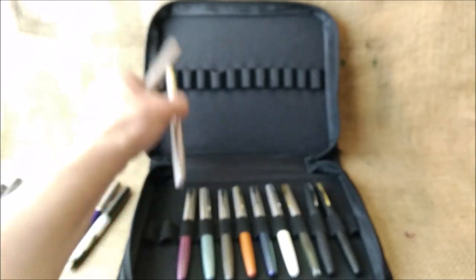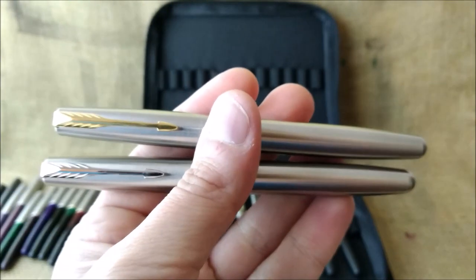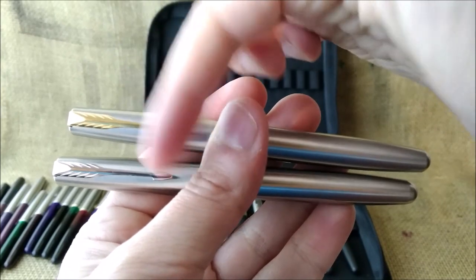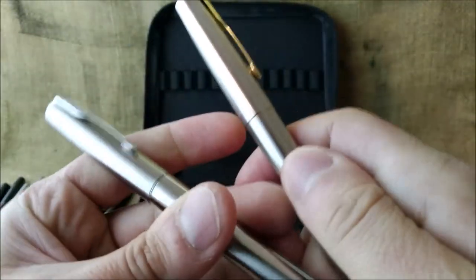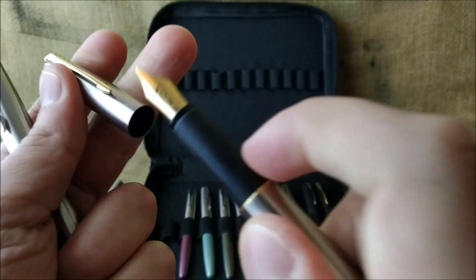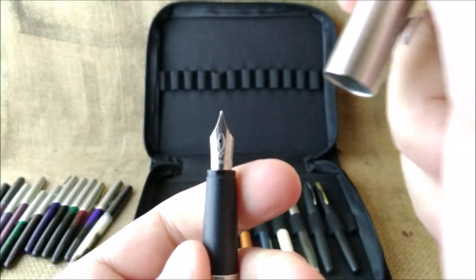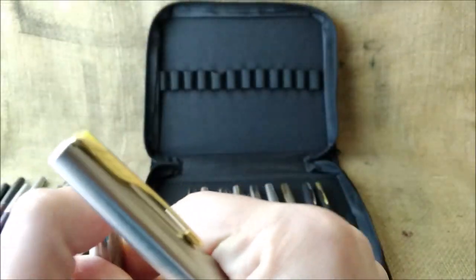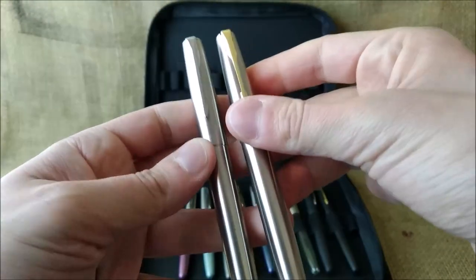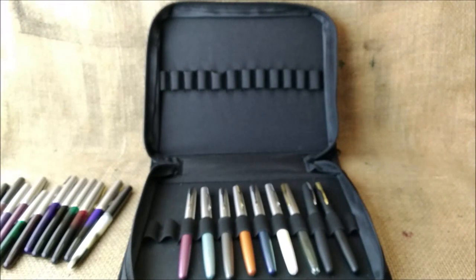The next ones are the flighter versions. Parker calls 'flighter' the ones with gold trim, but let's distinguish them as flighter chrome trim and flighter gold trim to make it easier. One has a black rubbery section with a gold-plated nib, and the other has a black rubbery section with a steel nib. Made of steel, they are very beautiful and fit perfectly into Parker's wide range of steel pens.